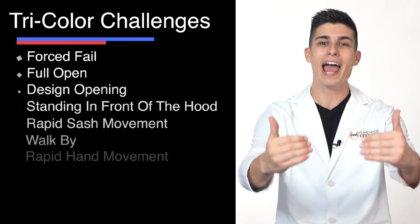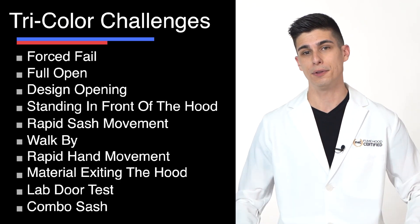In other words, we came up with different ways to pull smoke out of the fume hood by mocking what would happen in a real lab.